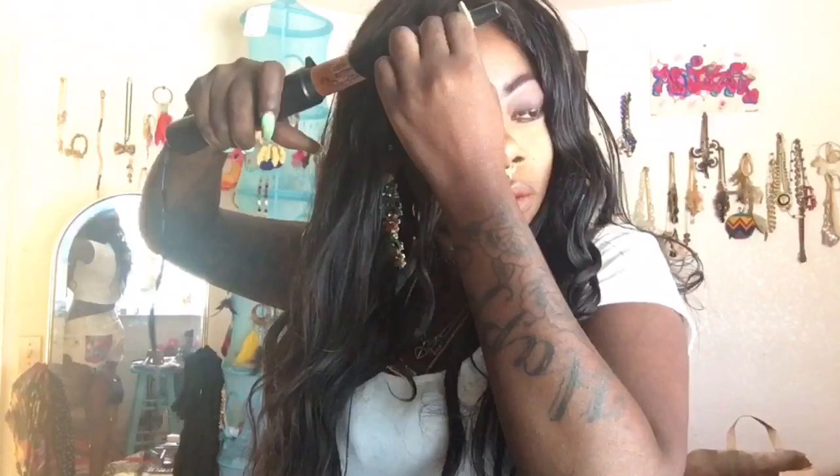Now I will be using my LA Colors Bold Lash Mascara. Time for some wand curls! I am just winding my hair a couple of wands over the whole head — not the whole head at once, but just throughout the hair to give it some volume and some extra curl.